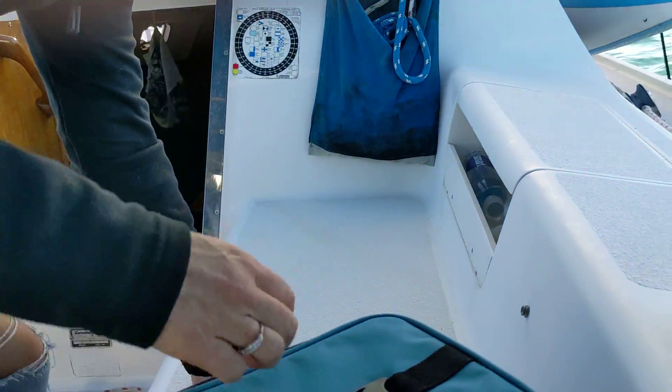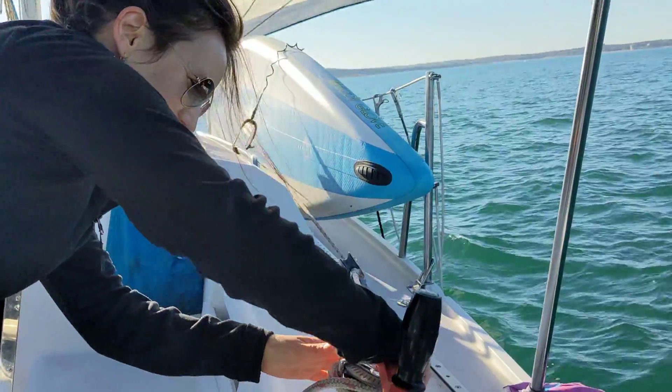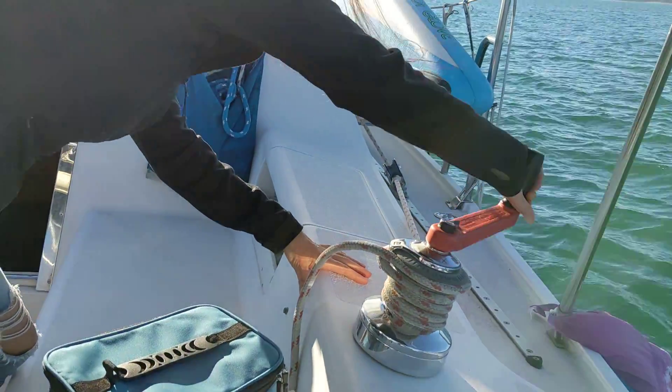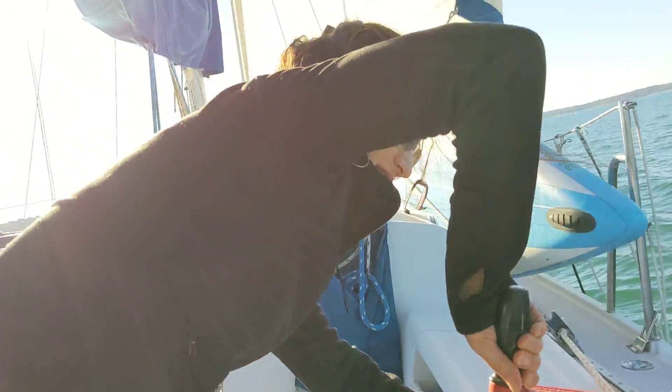Hang on. Three around — up and around. Okay, now he can put the crank in. Okay, it doesn't seem to be cranking. Now try it. There we go.